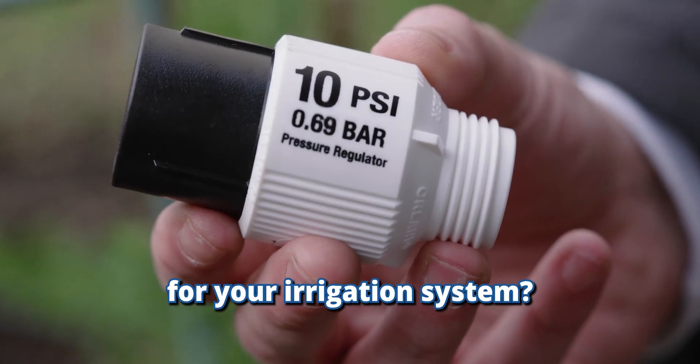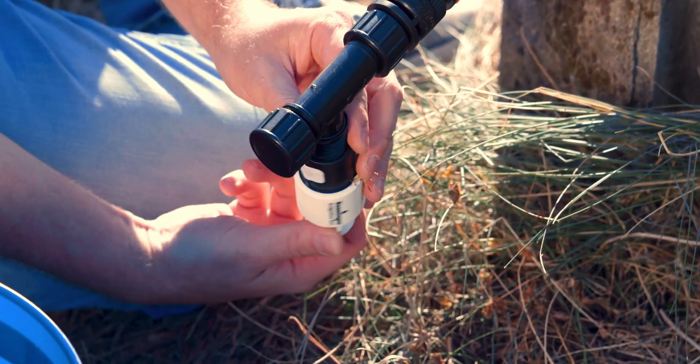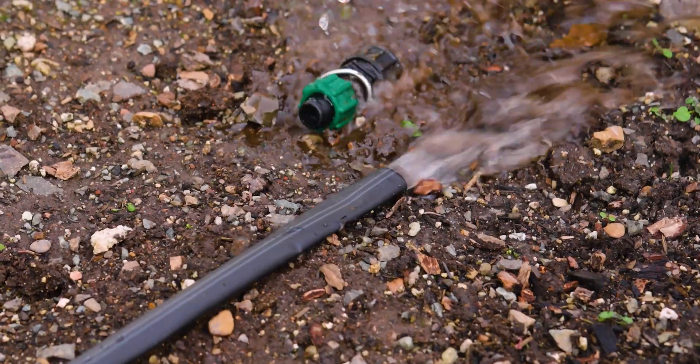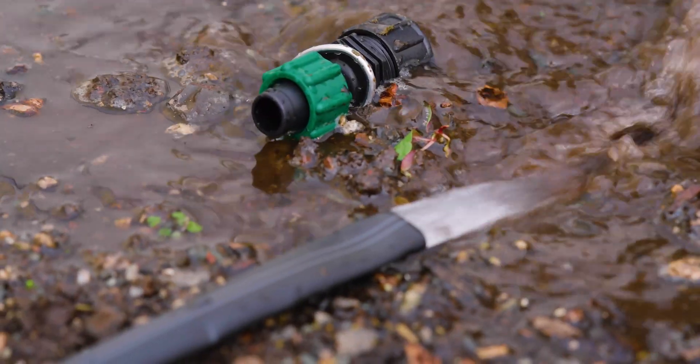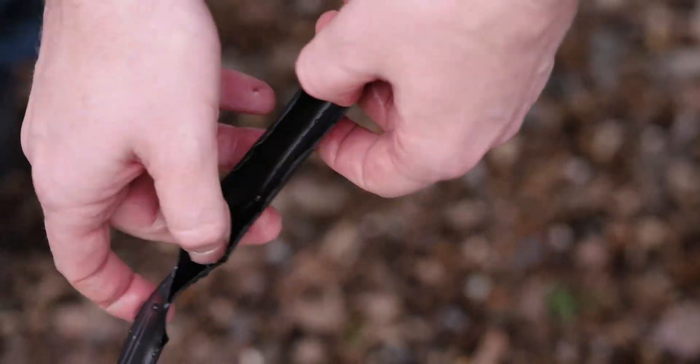Are you wondering if you need a pressure regulator for your irrigation system? There are very few situations in which you can get away without using one. Systems running without a pressure regulator commonly have complaints about fittings popping off, goof plugs coming out, button drippers popping out of the tubing, and people feel like they have to babysit their system. Using higher pressure than you need is very inefficient, making things more susceptible to misting, wind drift, or even damaging components not rated for that pressure.